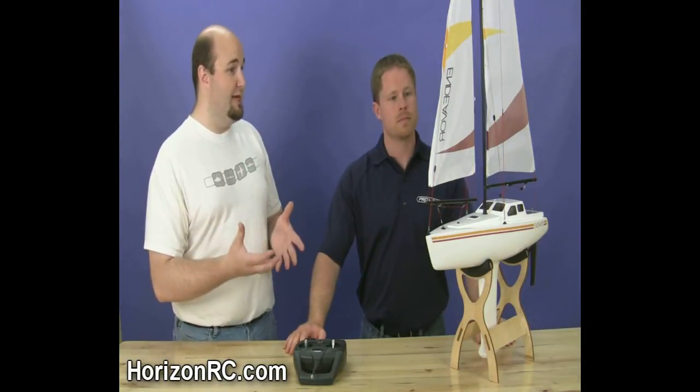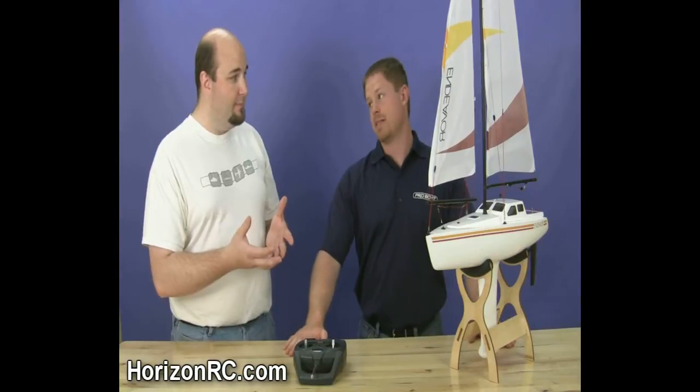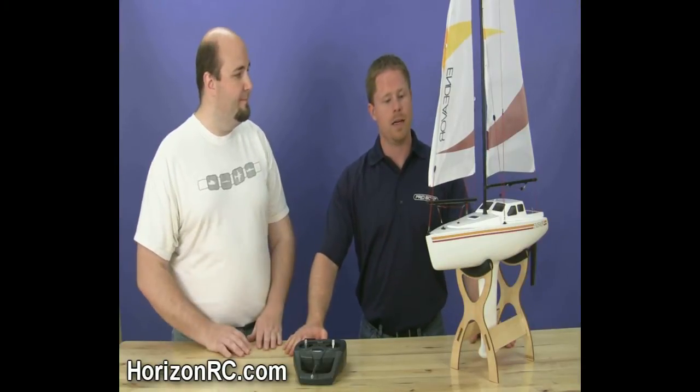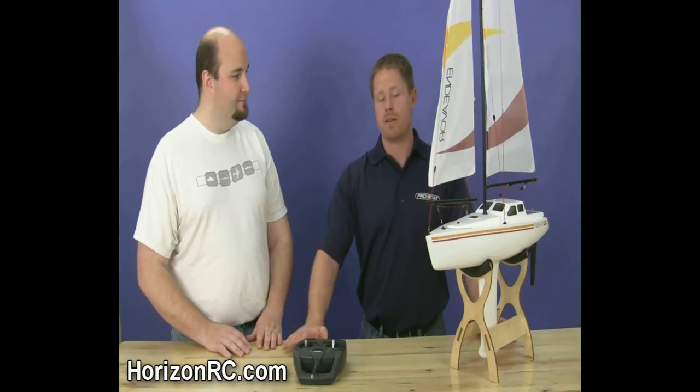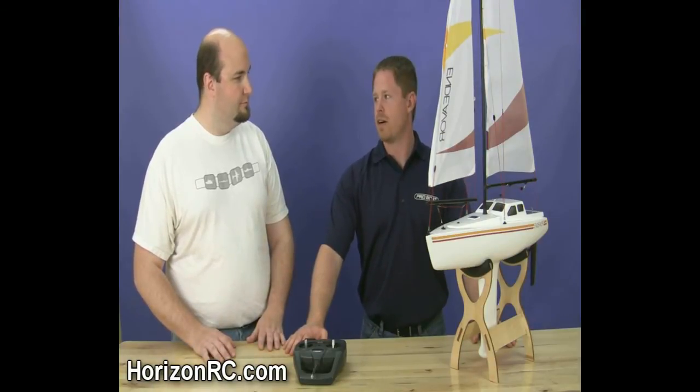This is the second ProBoat sailboat following the Sanibel. Does this replace the Sanibel? It does not replace the Sanibel. The Sanibel is a larger sailboat designed and engineered for a more intermediate to advanced sailboat enthusiast. It's also a bigger boat — it stands about three and a half to four feet tall.